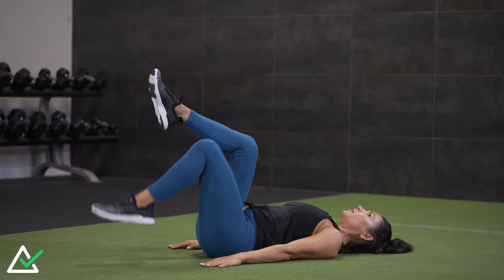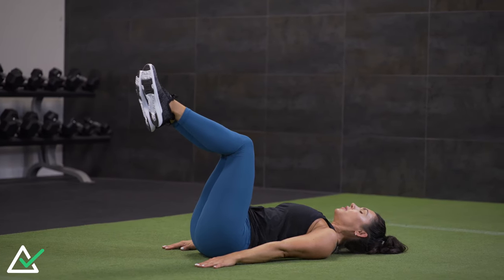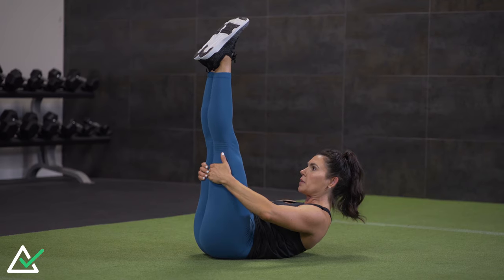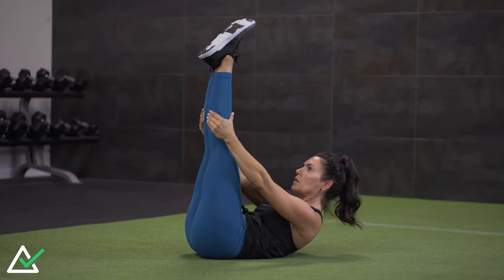Hey guys, welcome back to Mind Pump TV. I'm your host, Serene Wilkin. In this video, I'm going to show you guys how to progress your abdominal workout while being on your back. There are different positions you can put your legs in that are going to add more torque and more resistance on your abdominal wall. But to get to that intermediate or advanced work, we have to start somewhere.